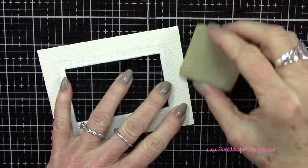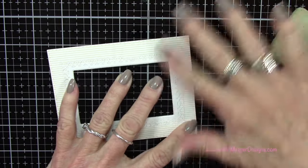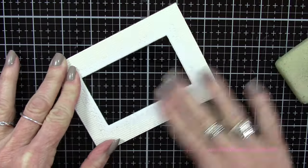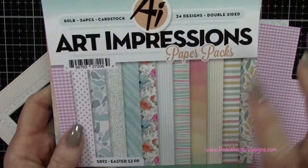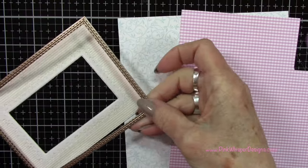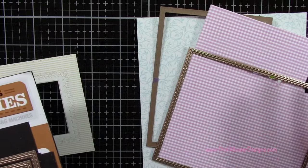I'm using my adhesive eraser to remove any excess adhesive from the post-it tape — you want to be gentle, just lightly remove any of that adhesive. Now I've got two more pieces of cardstock from this same patterned paper: the lavender and white gingham and that really pretty blue and white swirly cardstock. Let's take the largest die from this same set and that second largest die again, and go ahead and cut these out.